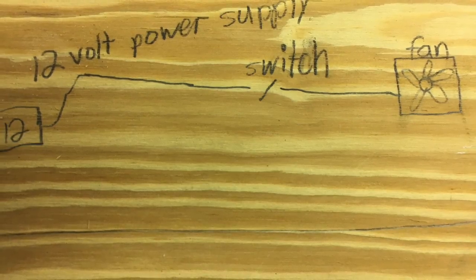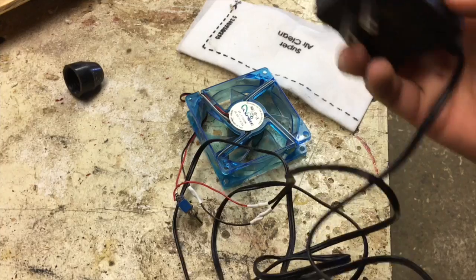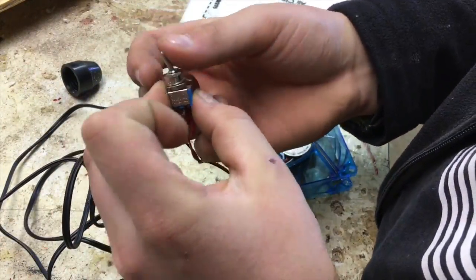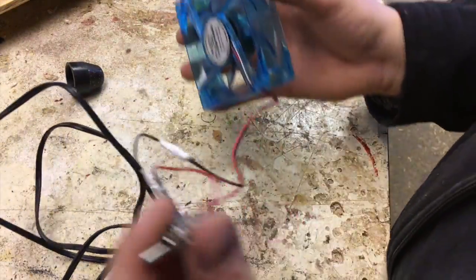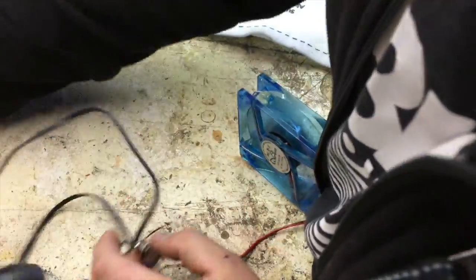I just drew this little sketch and it has a 12 volt power supply, a switch, and then a fan. You can see that's the power supply — it's 12 volts — and then I have a switch and a 12 volt DC fan. When I plug it in and turn on the switch, the fan turns on and it also has a couple little blue LEDs.